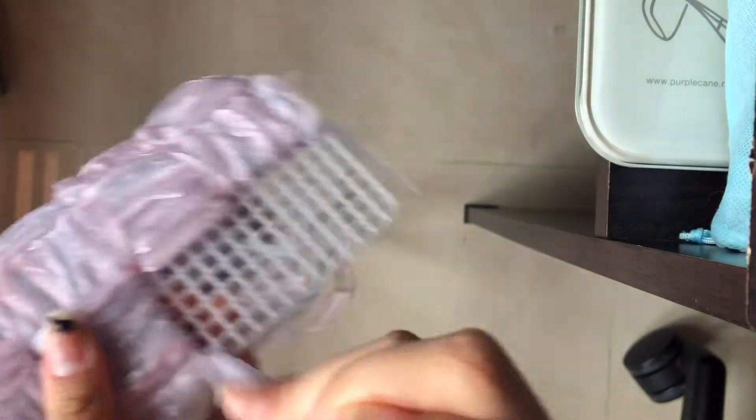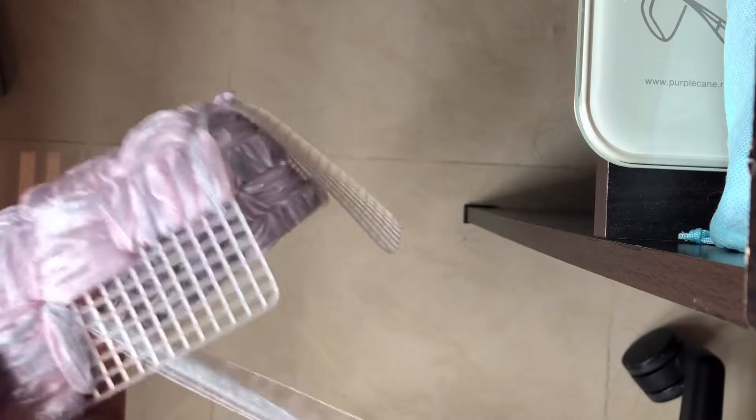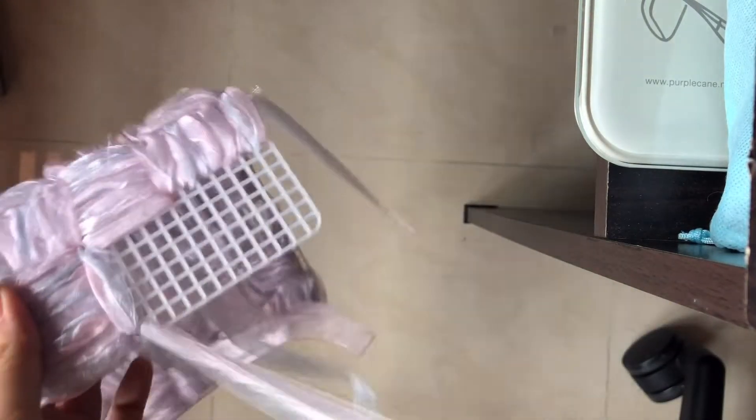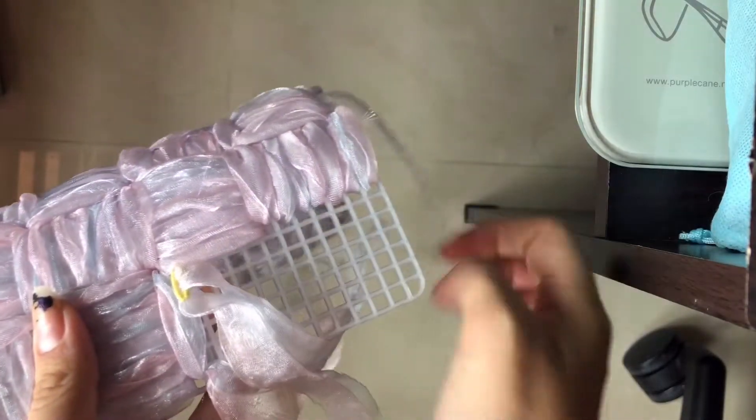Here's just another angle so that you guys will be able to see it more clearly. I'm on my last two sections of this part of the bag and what I'm doing is just the same thing: threading the ribbon through the bottom hole and then pulling it out through the seventh hole.